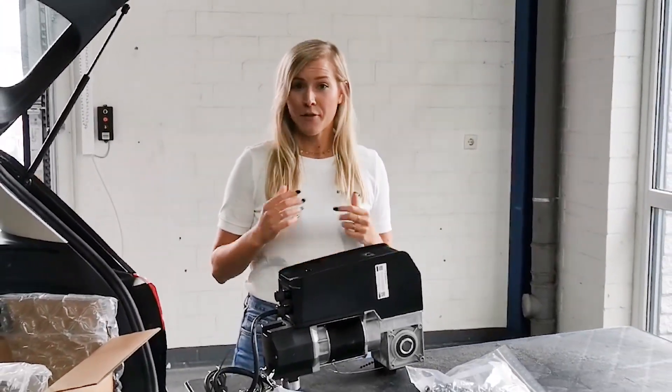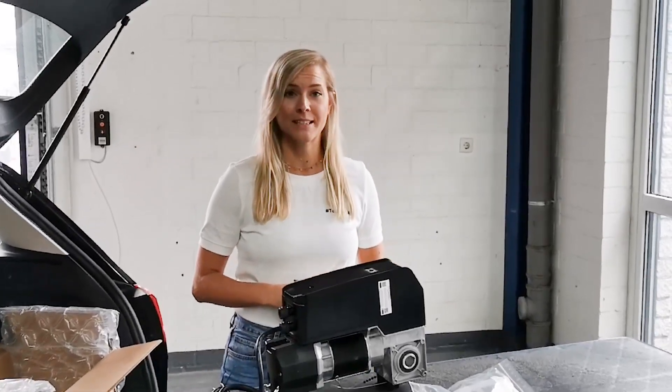This was my little unboxing video. I hope you liked it. If you have any questions, please leave a comment. In the next video I will show you how to mount the VTA, and it's so easy. See you soon!